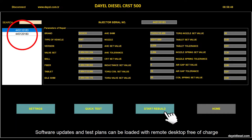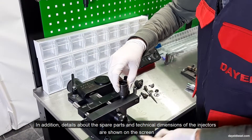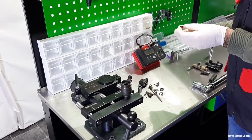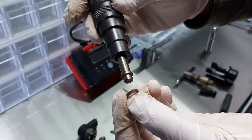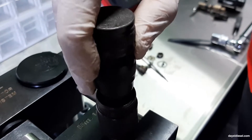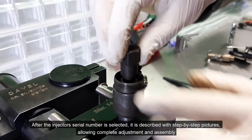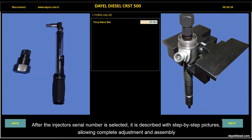Software updates and test plans can be loaded with remote desktop free of charge. In addition, details about the spare parts and technical dimensions of the injectors are shown on the screen. After the injector's serial number is selected, it is described with step-by-step pictures, allowing complete adjustment and assembly.